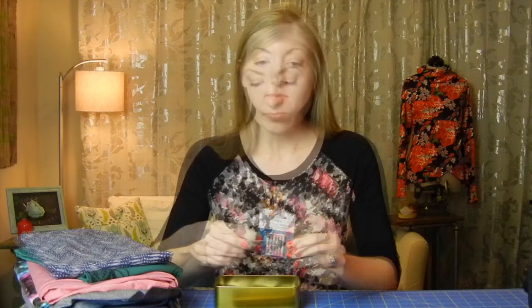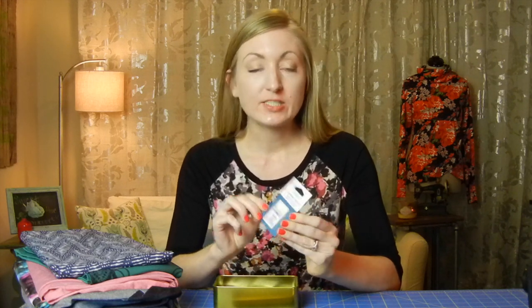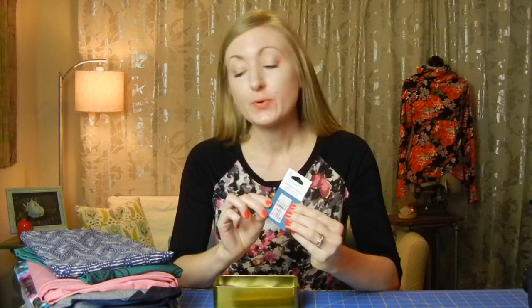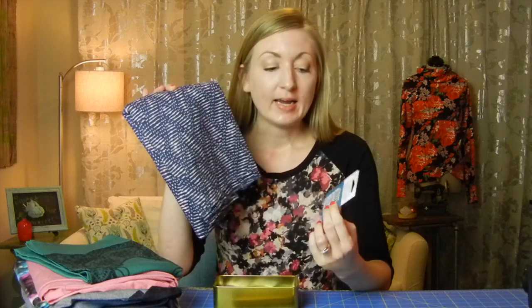The most common type of needle is your universal needle. It can be used with knits or wovens because it's got a slightly rounded point to it, but as you'll find, sometimes there are better needles to use. I'd still go to this for sewing something like a basic shirt — I've got this cotton shirting that I want to sew a button-down with, and I'll probably use a universal needle for this.